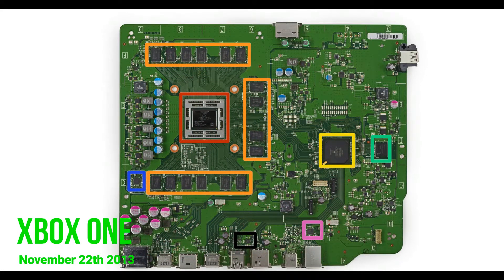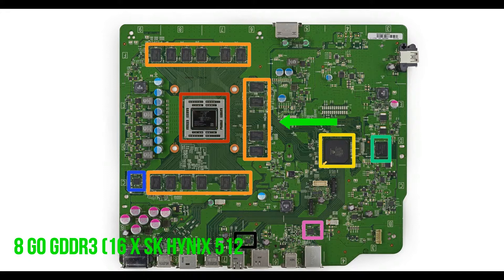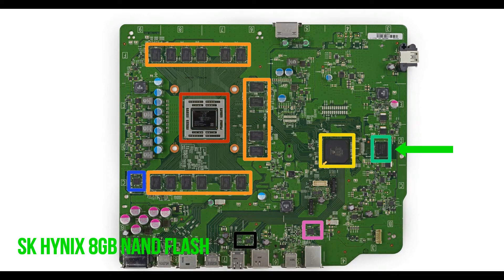Now for the Xbox One. The Xbox One was released on November 22, 2013. It comes with an AMD Jaguar 8-core CPU at 1.75 GHz and uses the AMD Radeon HD 7000 GPU rated at 853 MHz. The Xbox One has 8 GB of DDR3 RAM, consisting of 16 SK Hynix 512 MB chips. The motherboard also has an SK Hynix 8 GB NAND flash.